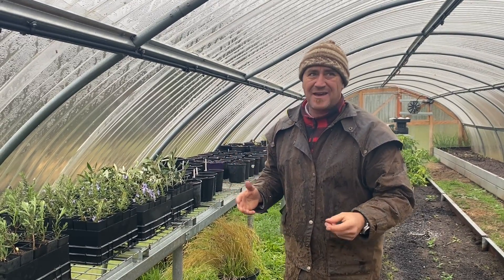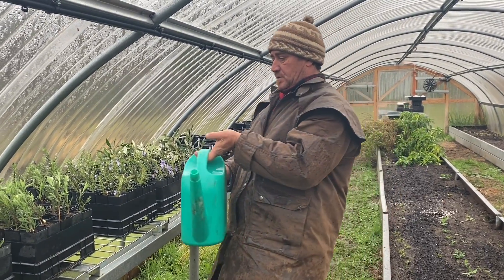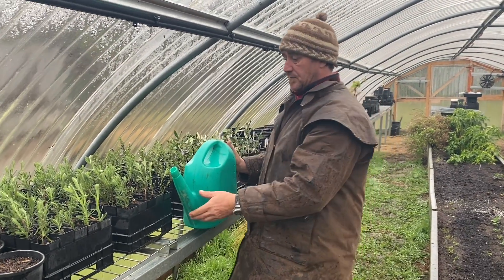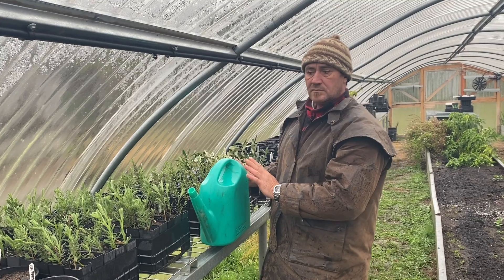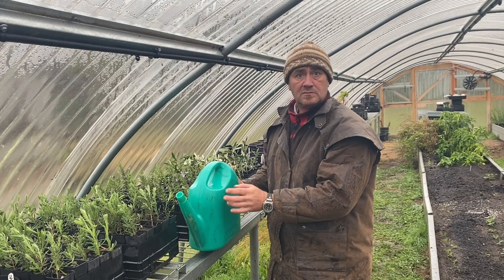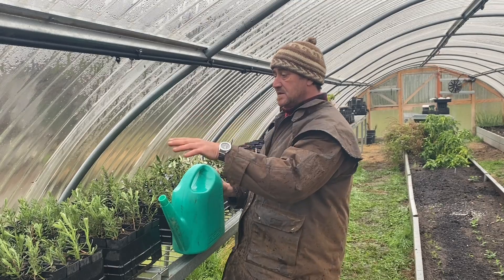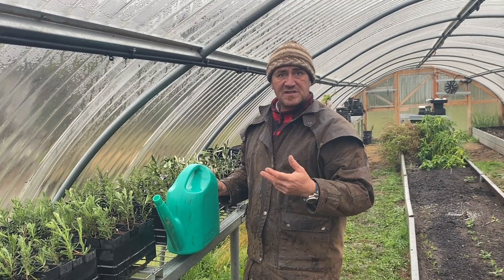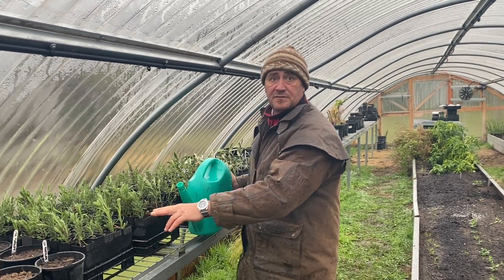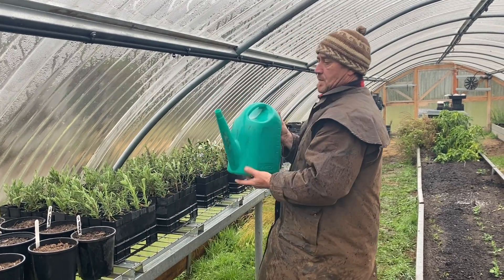We're in an enclosed environment so I've got to be quick because I'm starting to smell what's going on. What I've done is put a 10 percent dilution in — this is a nine-litre watering can with 900ml of comfrey tea. These are the ones I want to test. I'm going to put comfrey tea only on one set of trays and leave the others all-natural, so that'll be the start of the comparison.